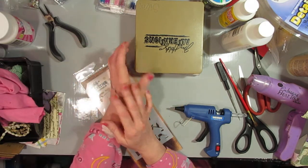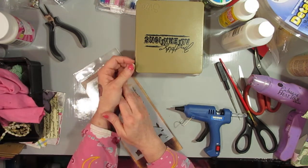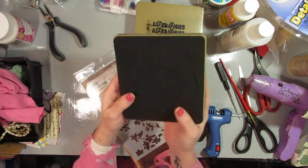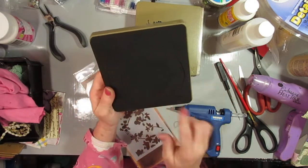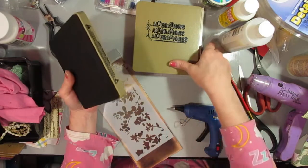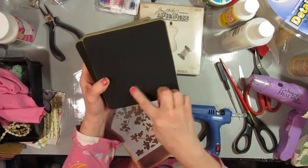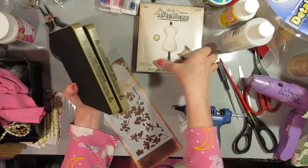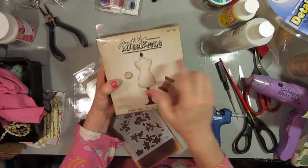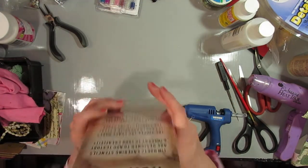I ordered everything from Walmart.com, which is awesome because they have really good prices. The first thing I got is a Tim Holtz steel rule die — this is the clock face one. I already opened it, so there's no picture because I took everything out of the package. I also got the gears — the steampunk kind of gears — which I've been wanting forever, and then I got the dress die, which I hadn't taken out yet. I've been wanting all three of these dies forever.